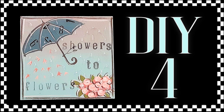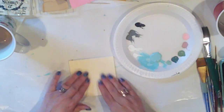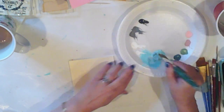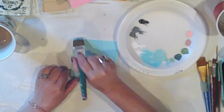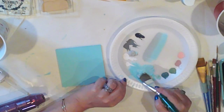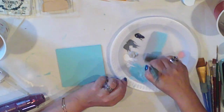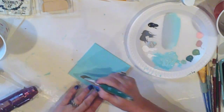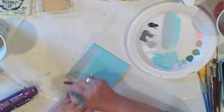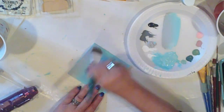DIY 4 is Showers to Flowers. I grabbed a wood slat from the Dollar Tree — these come six to a pack — and of course we're going to give it a Surfboard base coat, two applications. Now let's do some blending. I load my brush with Surfboard, then side-load by scooping up some drizzle gray on the corner of my brush, stroking it on my plate to blend the two colors. We'll do long strokes across the top with the gray at the very top, going straight across the wood, allowing the gray and the blue to fade into each other. This is our stormy sky.